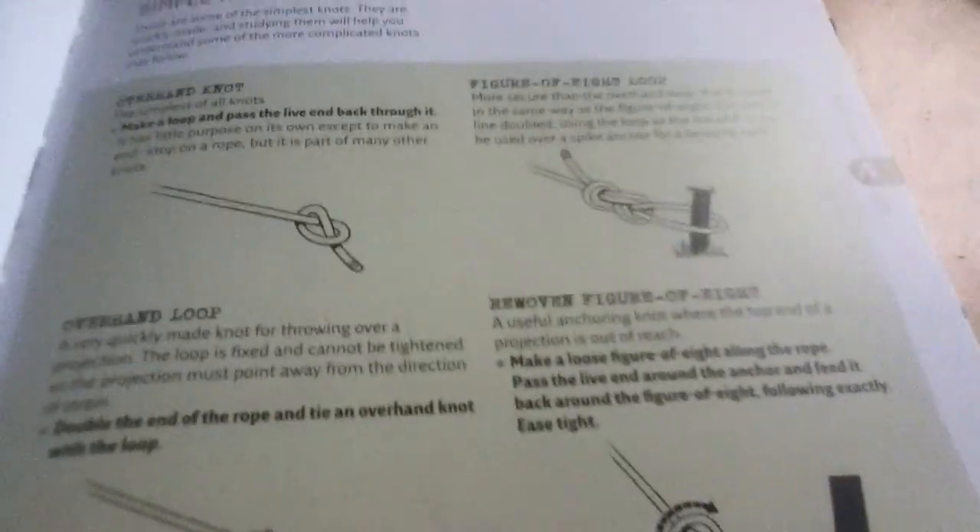I really like this book and I don't think my dad's ever going to get it back. It shows you knots — square knots, simple knots, figure of eight loop — just everything you want to know, everything you need to know. It also tells you about poisonous cacti and how to get water by ground sweat bags.